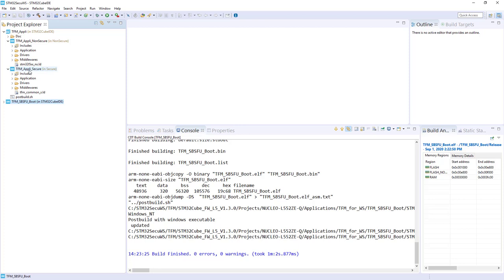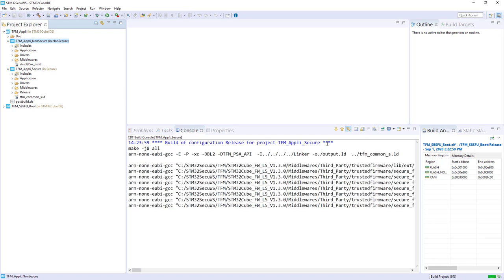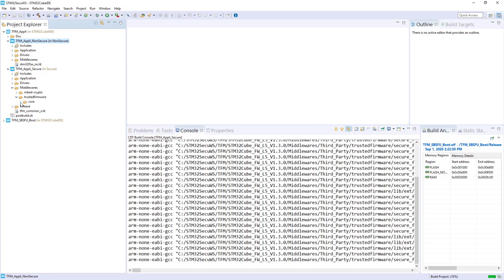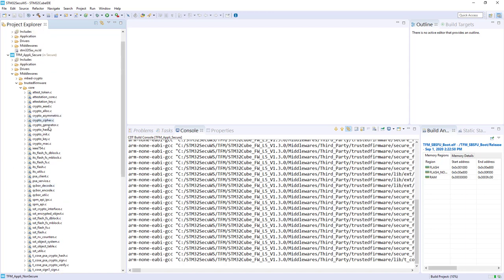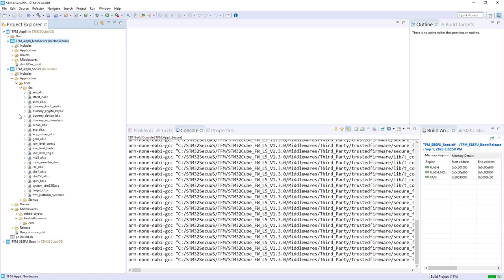In the correct order we should compile the Appli Secure first, then the Appli Non-Secure. The Appli Secure will propose some secure services to the Non-Secure application, so you need to compile the Secure application first. But this is addressed automatically by CubeIDE — if I compile the Appli Non-Secure, look at the console: first it builds the TFM Appli Secure. Here again, the middleware, the Trusted Firmware, and the core — that's where you find all those services.